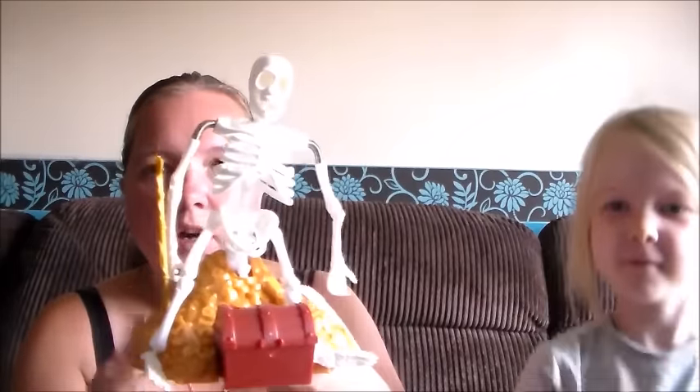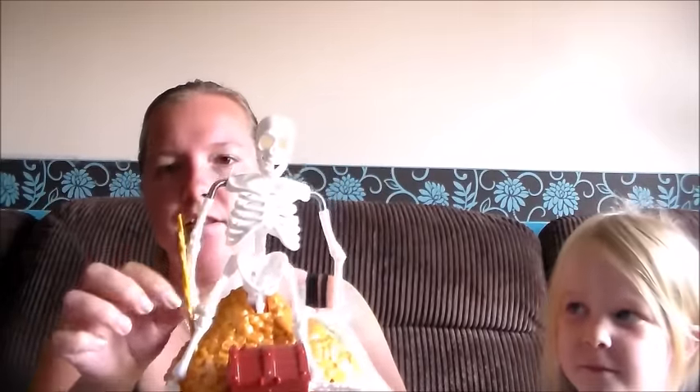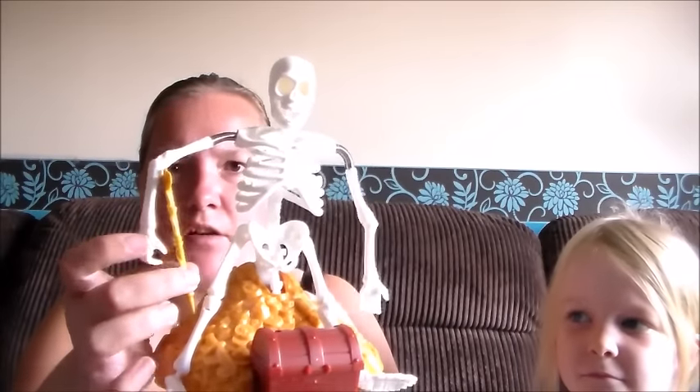So there you go — I've got it out, popped the batteries in, and I've attached the skeleton. You also have to put the staff in place, which is where he rests his arm, and we've got a little treasure chest at the front.